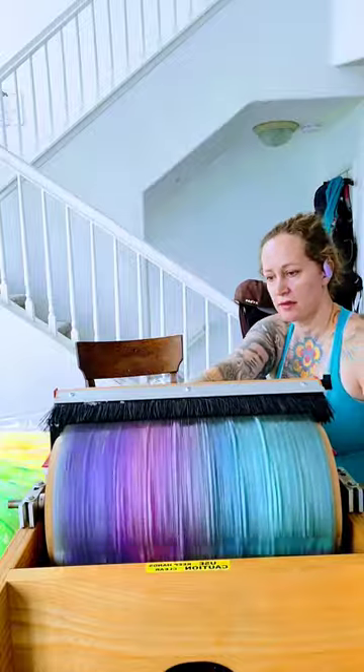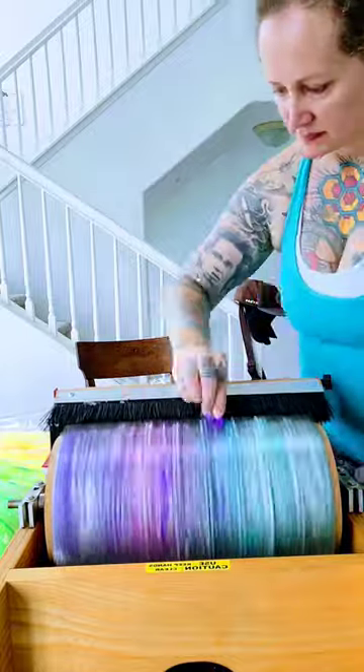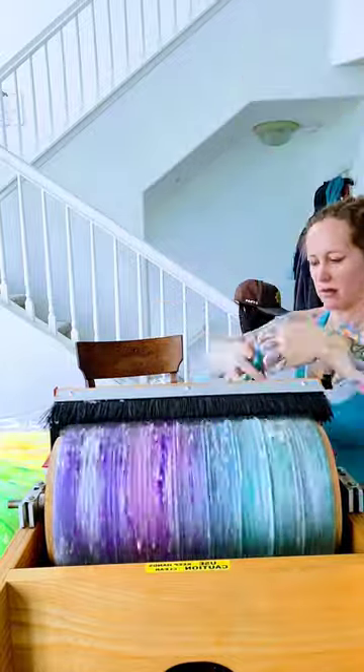Now I repeat this exact layering sequence with the other two colorways so there's continuity between all three batts and how they spin up.